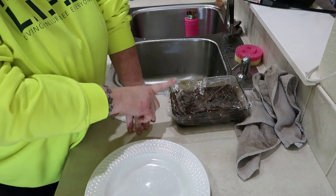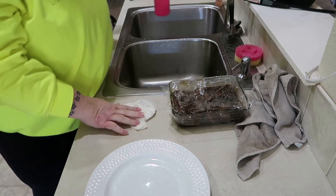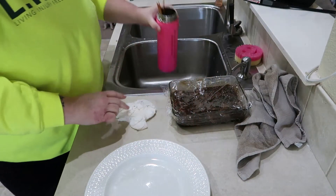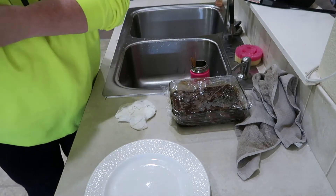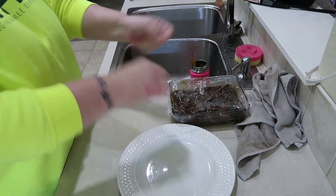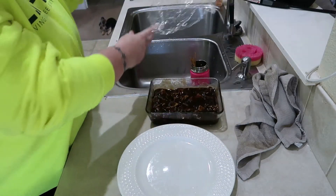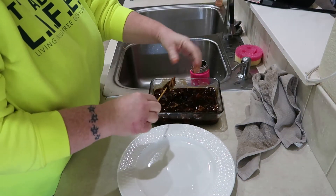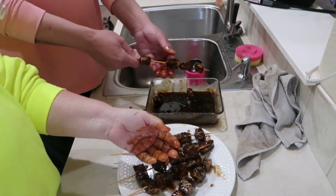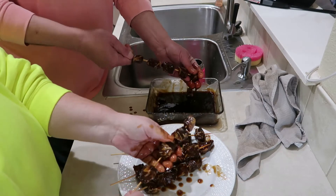It's been 24 hours since we started marinating this beef. We've got our skewers — they've been soaking in water for about 30 minutes. The husband's outside starting the grill, so I'm going to take the time now to put the beef on the skewers. It smells divine! Team effort — we're going to go wash our hands and then Jason will go put these out on the grill.